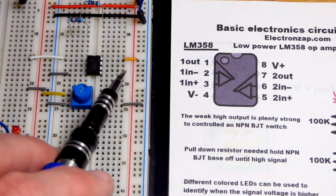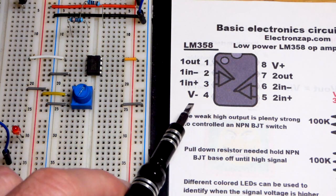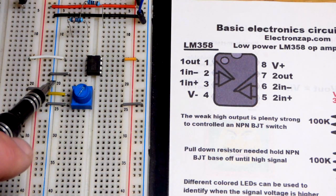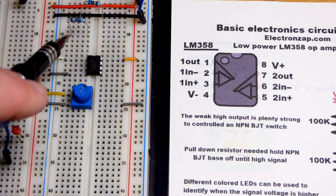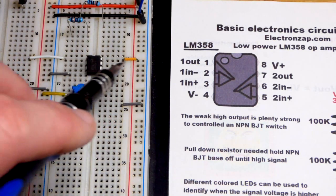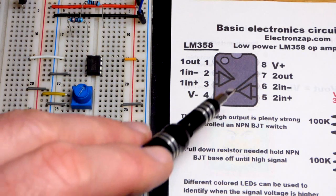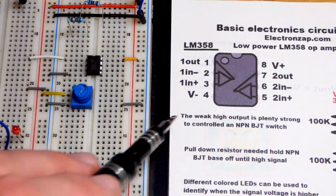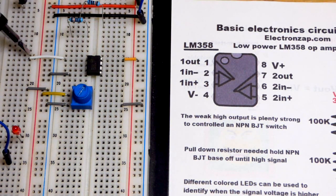We do have to power it — we're using three volts right now. Pin 4 is the negative rail, ground. You could also use a split supply where ground is a halfway point, giving you a more positive and more negative voltage. This will work with either a single or dual supply, but we're just using a single supply. The output is pin 1.